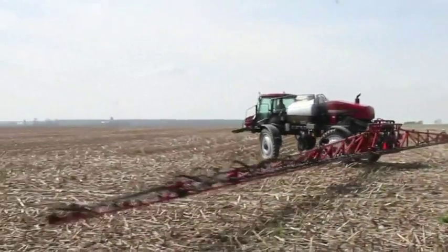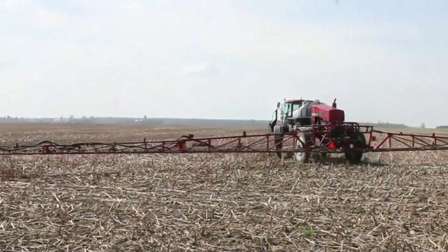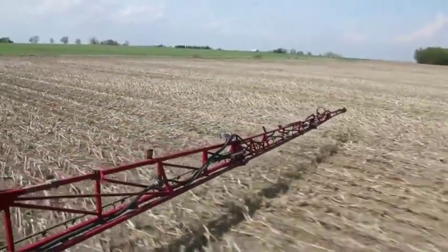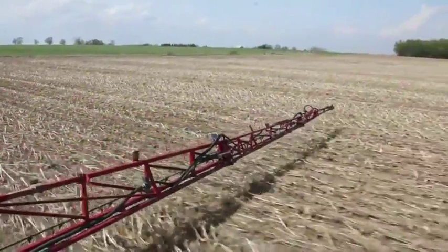It made me feel better when we got to the field two days after we sprayed it to plant, that some of those weeds were already starting to change color — they were starting to die — so the soybeans came up in an environment that was weed-free.